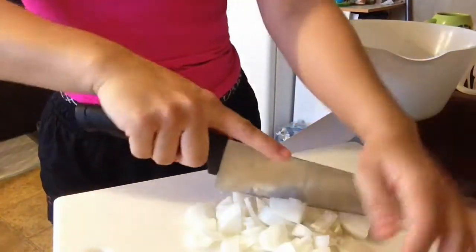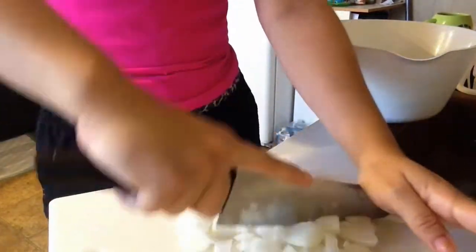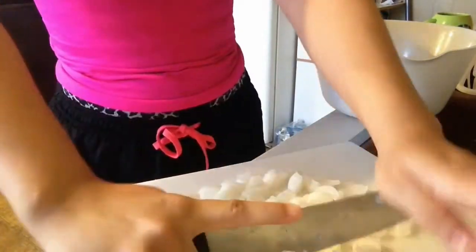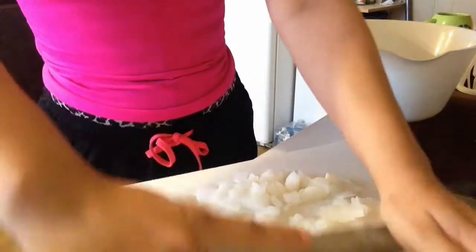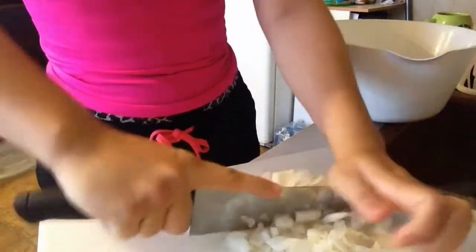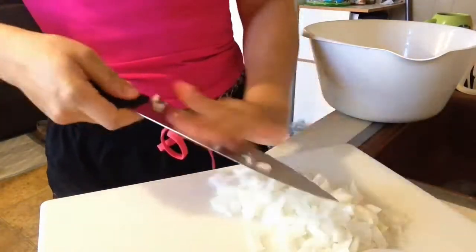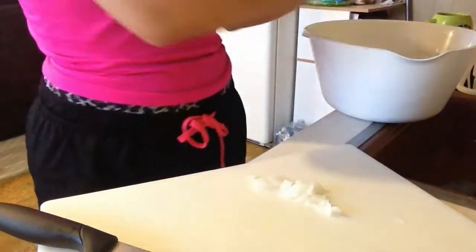If you guys don't like onions, you can just take that out of the recipe and add something else. Anything that I'm putting in this you can take out and just twist it up — make it your own. I just love cooking, I love trying new things, and making my meals a little bit different each time just because I like to mix it up.